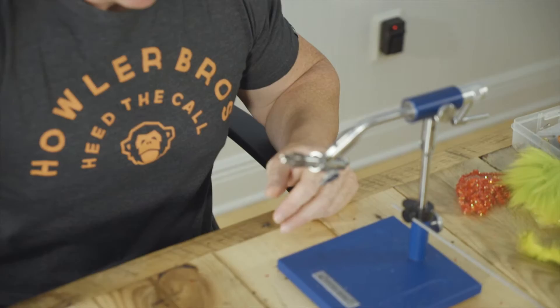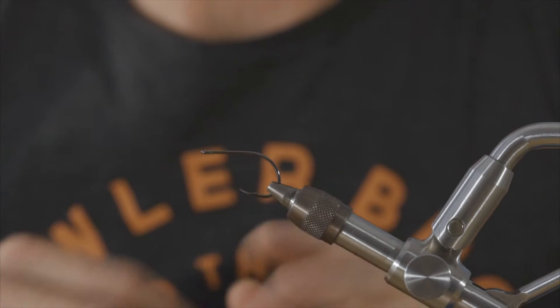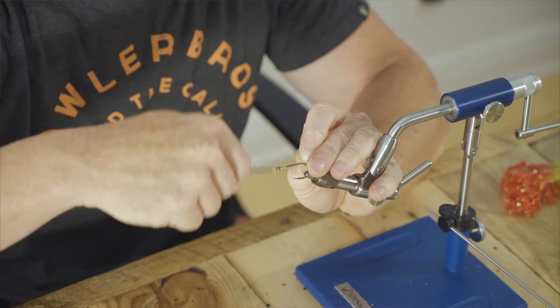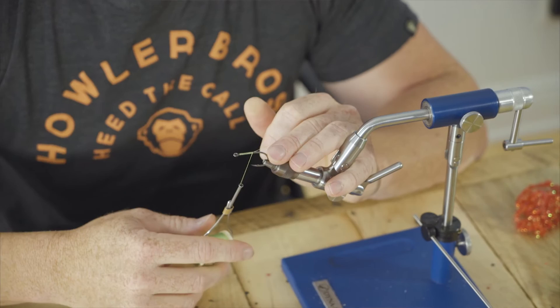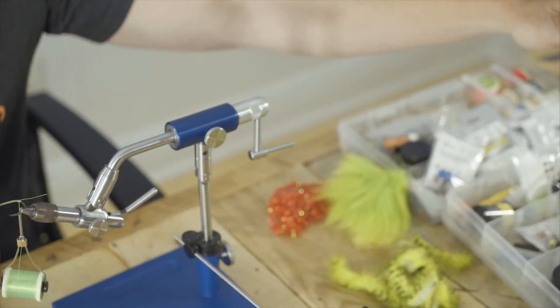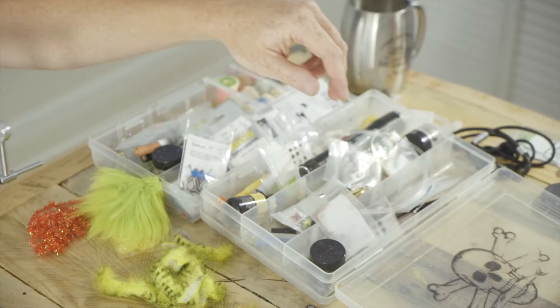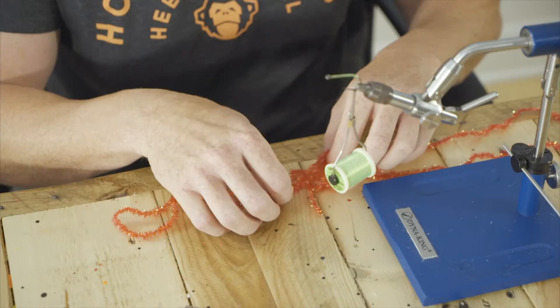We're going to tie it today on a Tiemco 600SP size 1. You can tie this on any hook, it's not exclusive to one hook or the other. This fly is going in my box and I'm going to throw this at tarpon, so I'm going to use my favorite tarpon hook — and yeah this is going in my fly box, not Pat's, not Nick's, mine. These hooks are a little pricey but I feel they're worth it. You could just as easily tie this on a Daiichi 2546 size 2 for redfish, snook, or even small tarpon. I swear these hooks are made with pistachios and printer ink, it's the only way to justify their price.